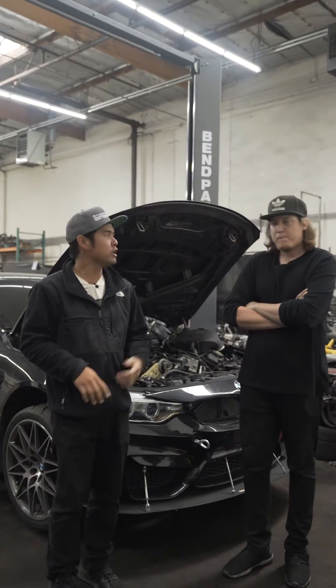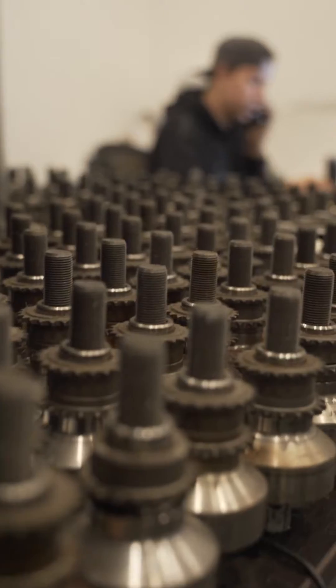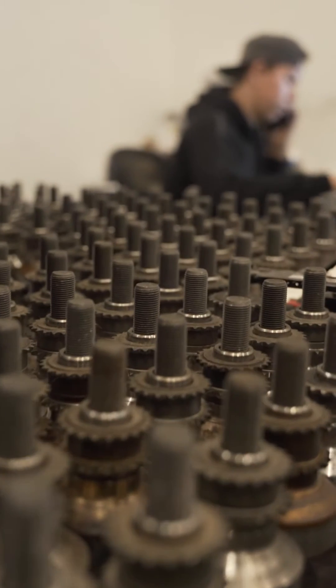What's up, guys? Robert from Studio RSR. I'm here with Cody. He's one of our trusted technicians that does the one-dig crank hubs here at the shop.